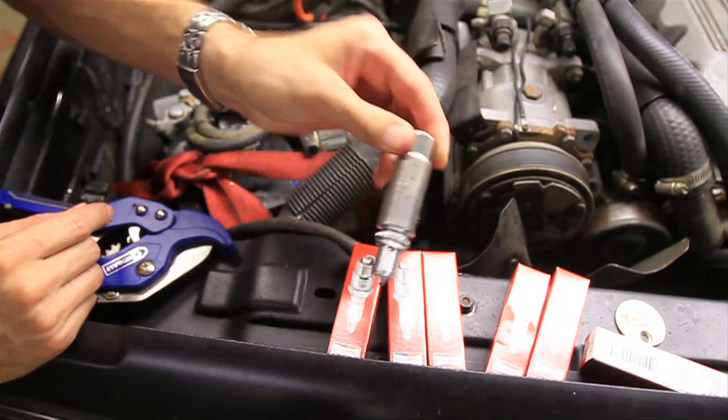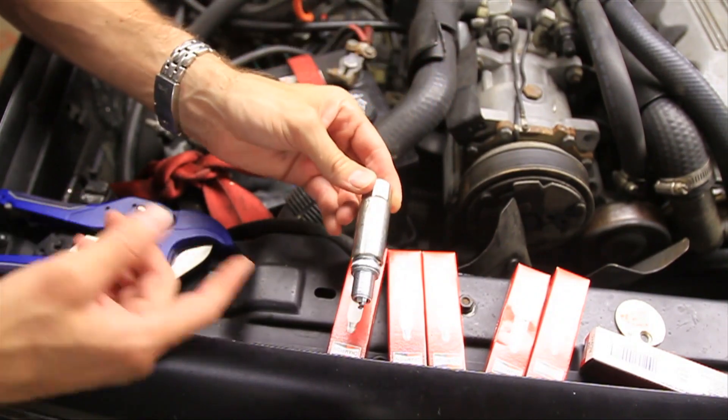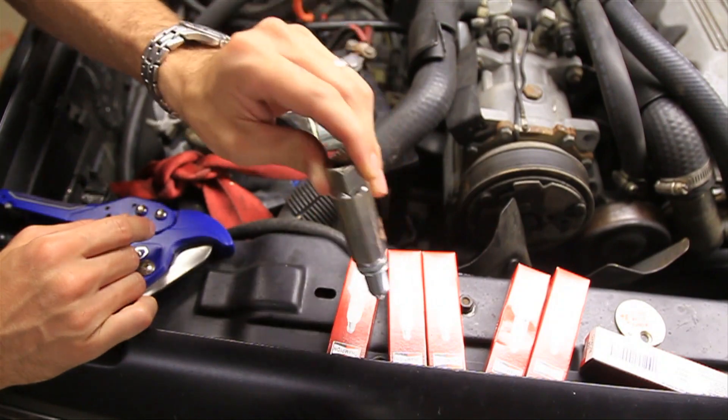There we go — now it holds in there even when it's upside down. Like I said, if you can't get it to work like that, don't worry about it.